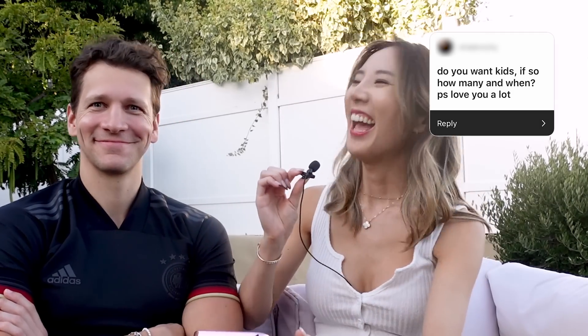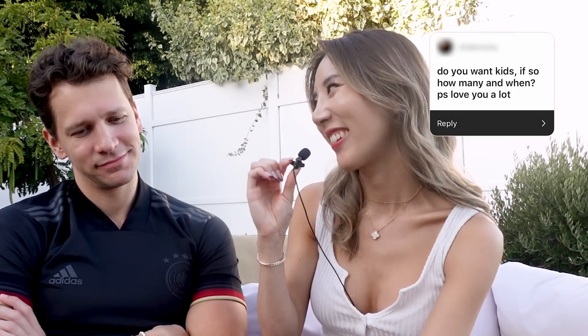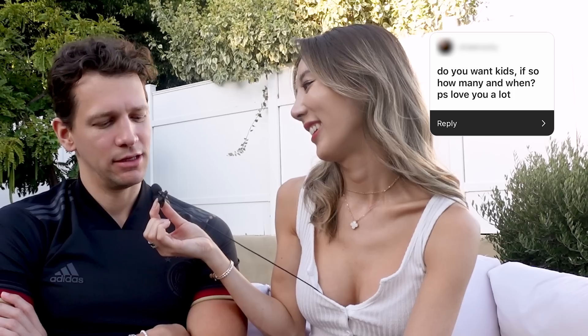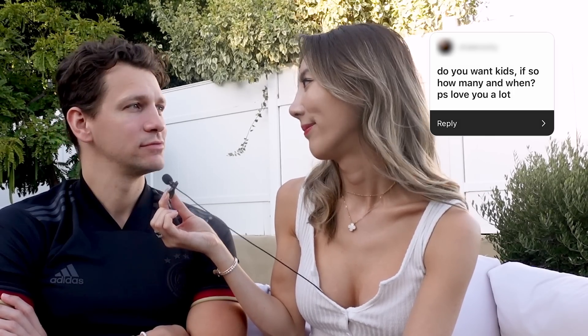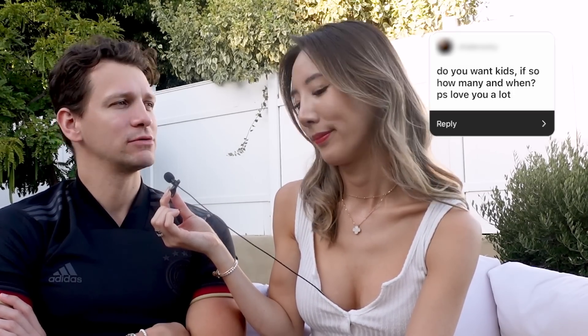Do you want kids? If so, how many and when? I would want two kids but I'm definitely not ready yet. When I am ready I think one girl and one boy, or two girls, would be great. Herbert says two sounds good too, but we don't want to plan it too much.